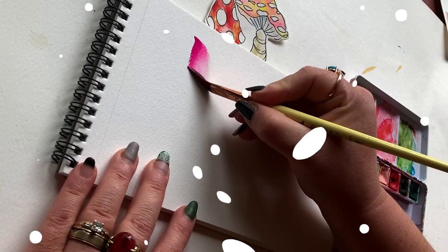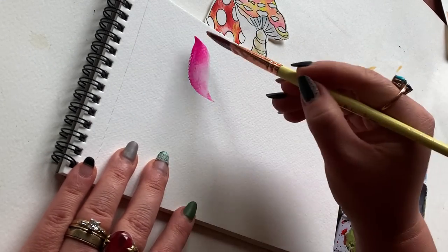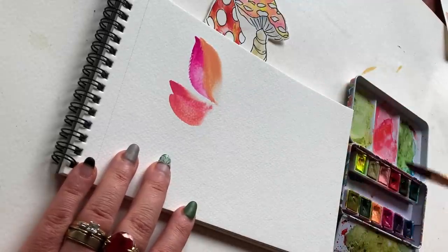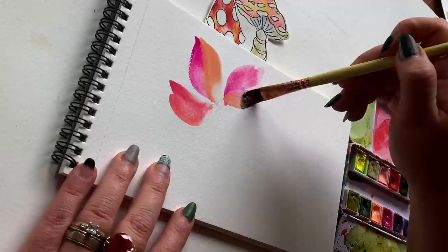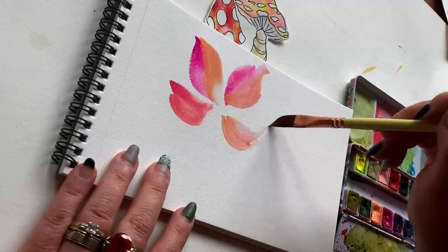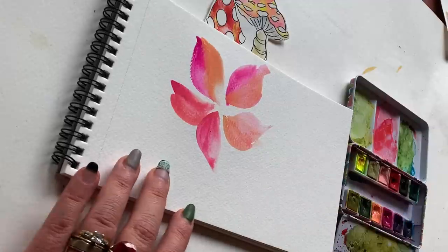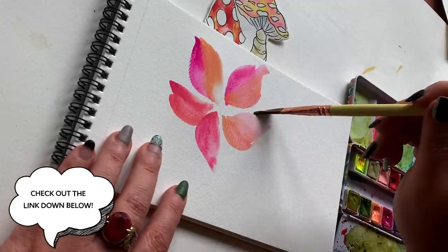Going in with my half-inch dagger brush using a press, drag, and lift motion around an imaginary center to create five petals — basically a teardrop shape with points on both ends. As I pick up pigment I'm choosing different colors: peaches, pinks, and reds, making sure each petal is curved differently and has a different personality from the others. If you want more depth on the fairy tale flower, check out the video linked below.